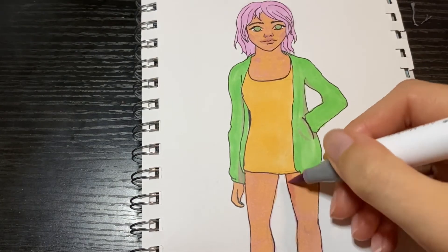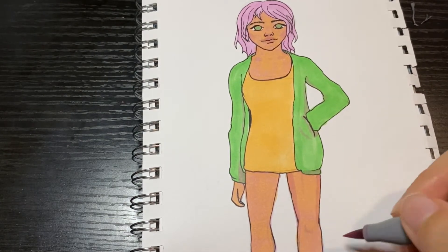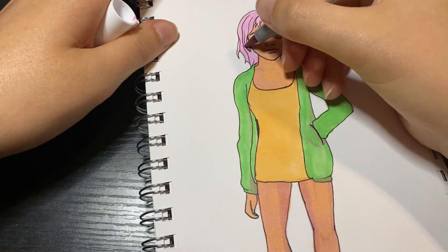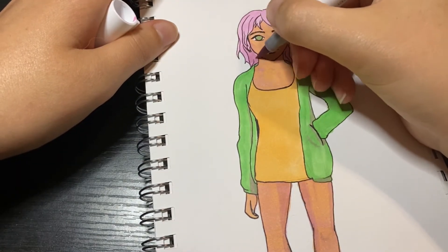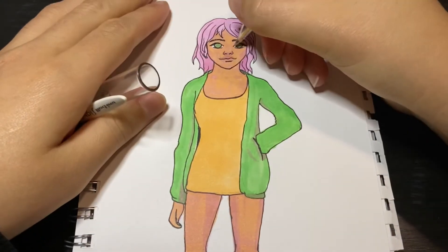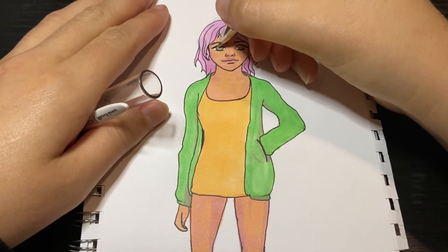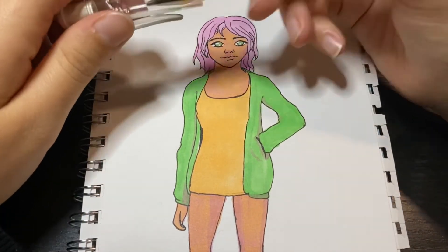Before I go, I'll just remind you all that I do have an art contest going on right now. If you want to join, I'll put the link below, or I'll see if I can do the card thing. There's a video on that, so check it out.